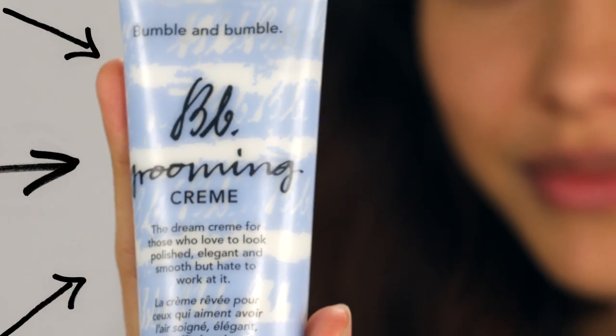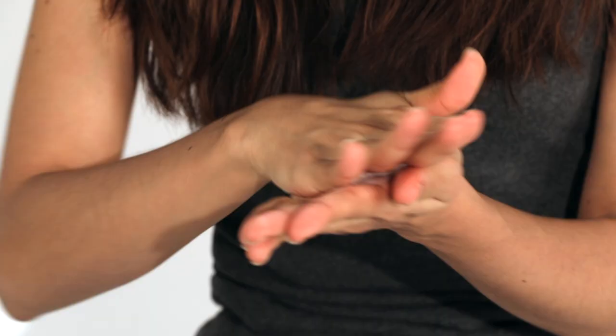First, I'm applying BB grooming cream from mid-lengths to ends, where I want hold and separation.